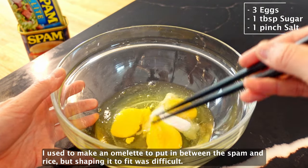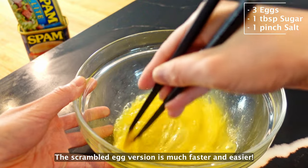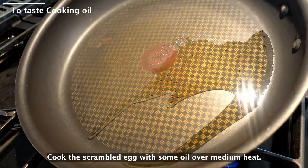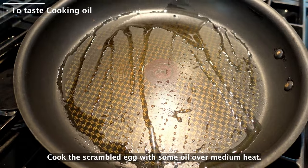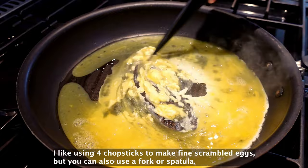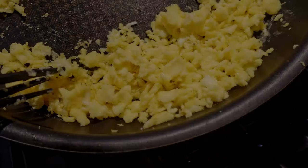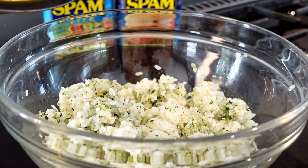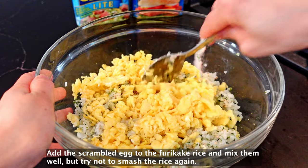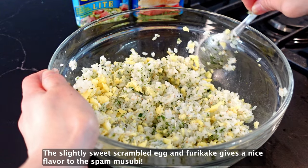I used to make an omelette to place between the spam and rice, but shaping it to fit was difficult. The scrambled egg version is much faster and easier. Cook the scrambled egg with some oil over medium heat. I like using 4 chopsticks to make fine scrambled eggs, but you can also use a fork or spatula. Add the scrambled egg to the furikake rice and mix them well, but try not to smash the rice again.